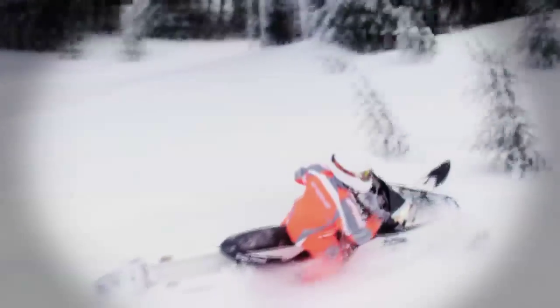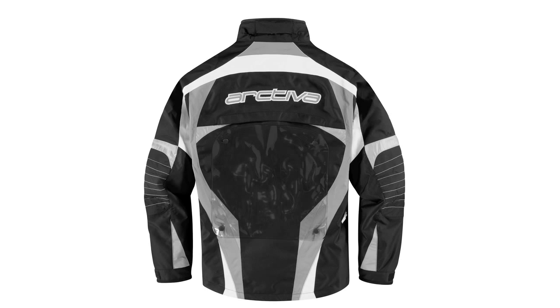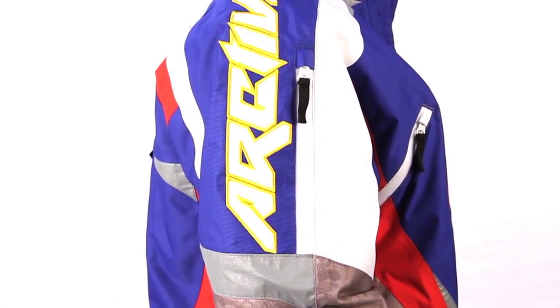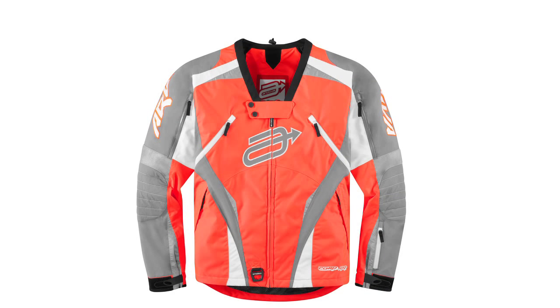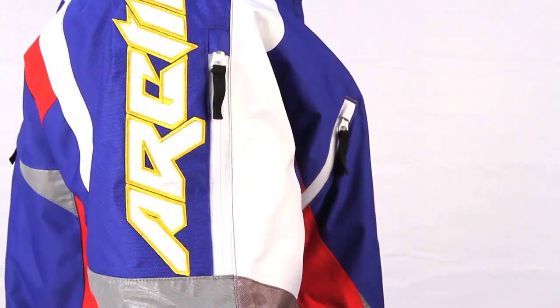The jackets have vents with waterproof zippers that are strategically located on the chest and underarm, across the upper back, and on each shoulder. For added safety when riding at night, the Comp 7 jacket comes with reflective patches on the front, back, and sleeves for high visibility.